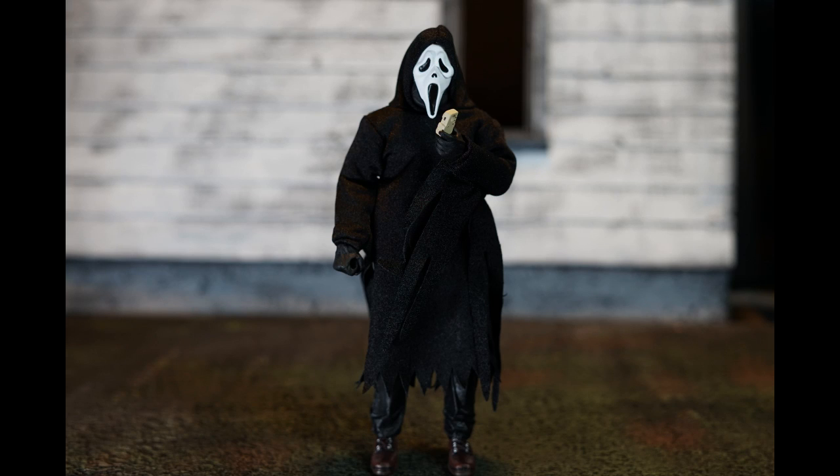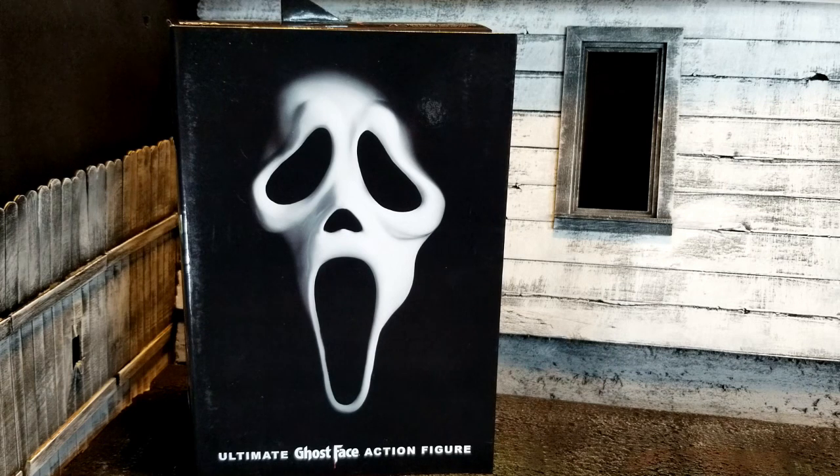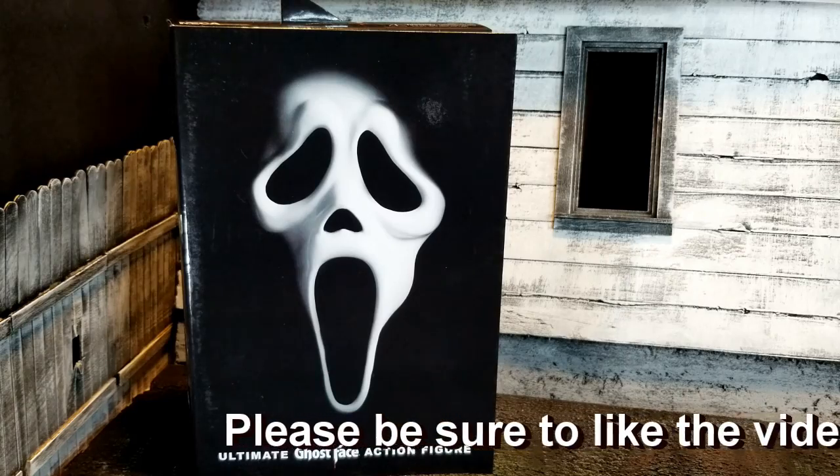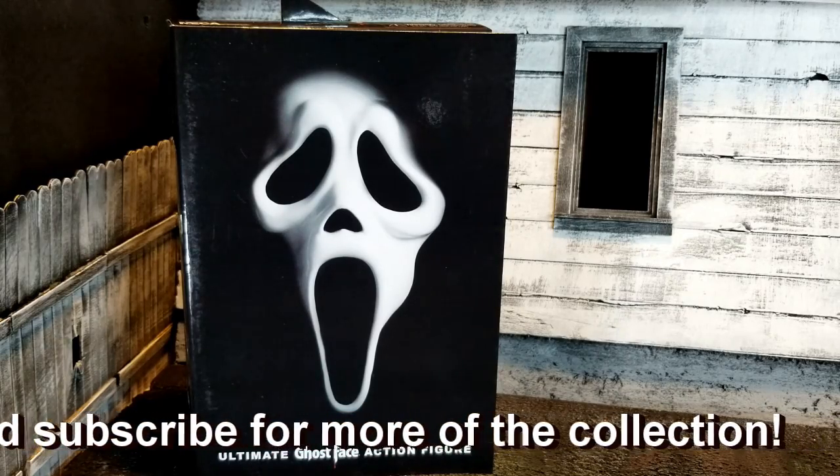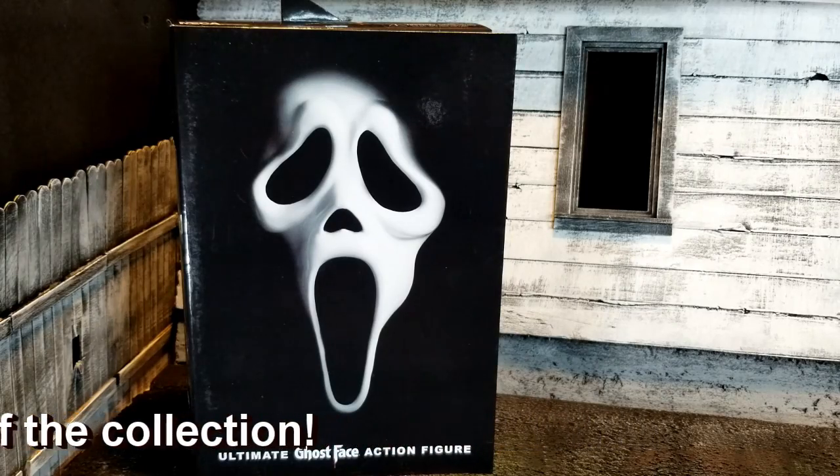What's your favorite scary movie? This one. Hey, welcome to my toy corner. Today I am featuring the ultimate Ghost Face action figure from NECA Real Toys. This is of course based on the movie franchise, let's take a peek.